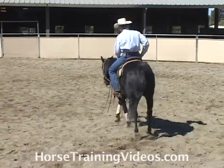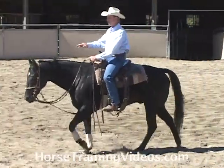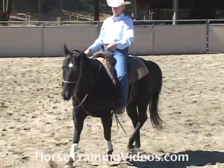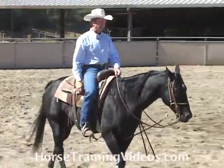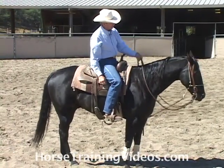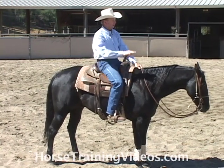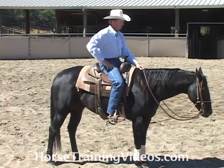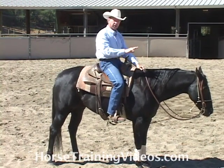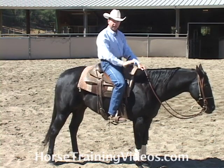Anytime they start to raise it out of position — and this horse really would like to raise it, he would like to walk around here with his head about this high. And of course he can't win anything with it. See his head raise right there — bump, bump, bump, bump. I'll keep bumping him; see that time he kept it low. I'm always working on giving him the habit of having a level top line.